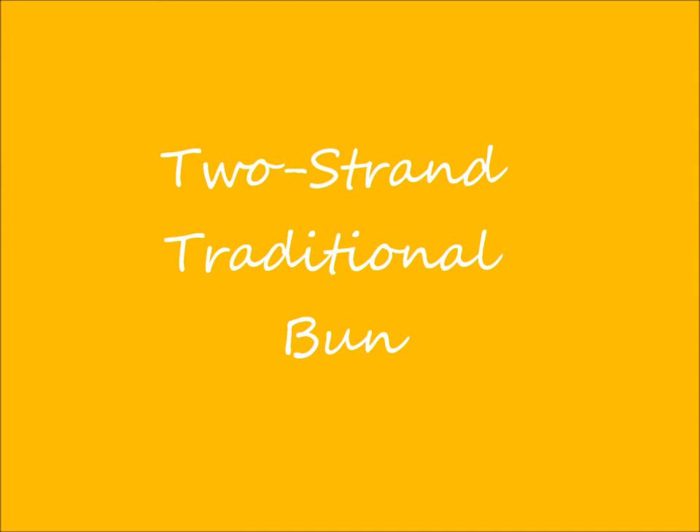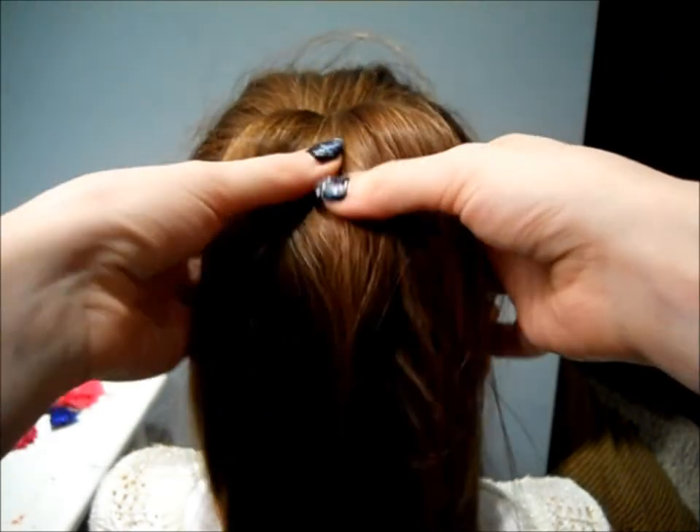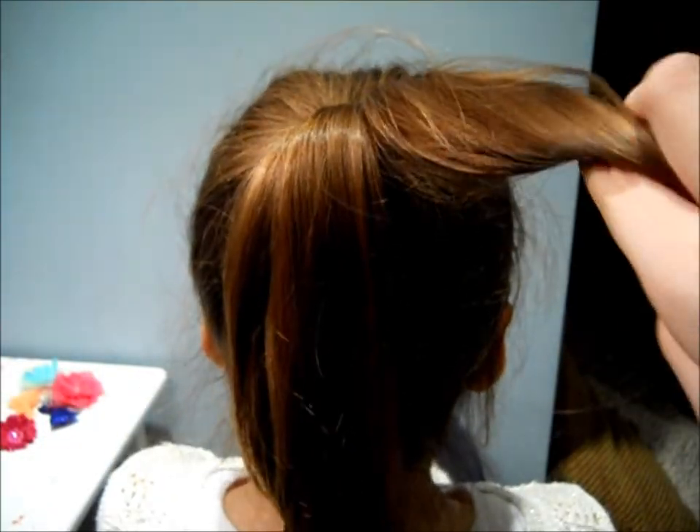Finally we are going to be doing a two-stranded traditional bun. The only tools that you will need for this are one hair band and a lot of bobby pins. Again start off with a high ponytail and then split your hair into two parts, kind of like you are about to do a fishtail.